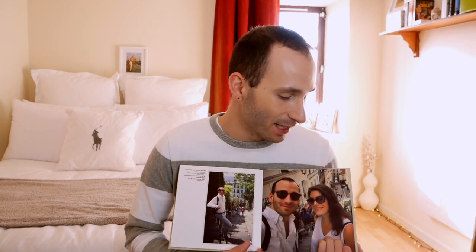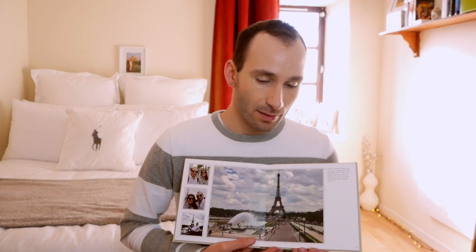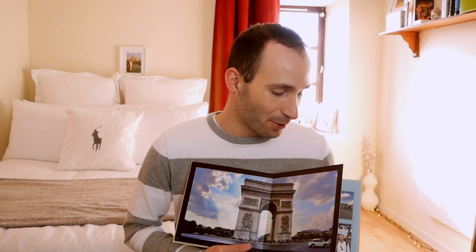Let me quickly show you the pictures in this book. It was created in Apple Photos — not in the Presto editor — but I exported the PDF and got Presto to print it for me. These are pictures from my recent, very short trip to Paris. It was only half a day; I went in the morning and came back in the afternoon just to visit my friend for lunch. These were some of the pictures we took — actually quite a lot for a half-day trip.